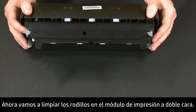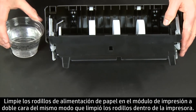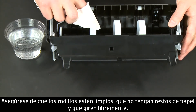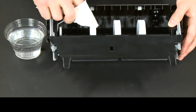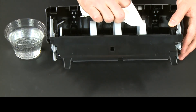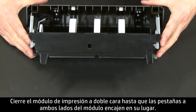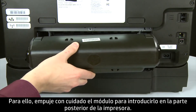Now let's clean the rollers in the duplexer. Access the paper feed rollers by pressing the two tabs on top of the duplexer to open it. Clean the paper feed rollers in the duplexer the same way you cleaned the rollers inside the printer. Check the rollers to make sure they are clean, free of debris, and rotate freely. Close the duplexer until the tabs on both sides snap into place. Then reattach the duplexer by gently pushing it into the back of the printer.